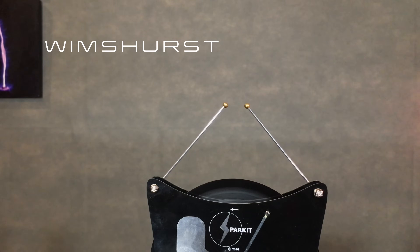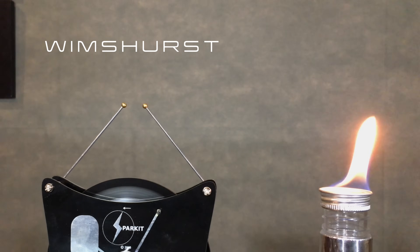Next up, my favorite thing you can do using high voltage. And for those that follow my channel, I think you know where I'm going with this. What happens when a Wimshurst machine meets fire?